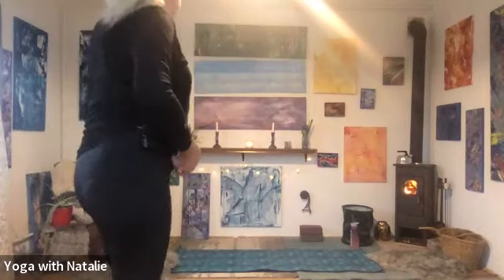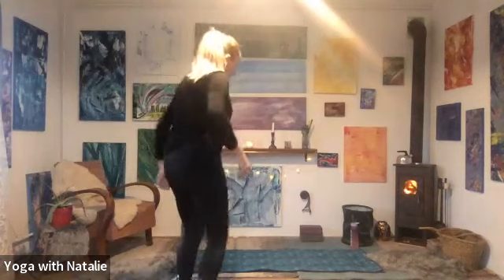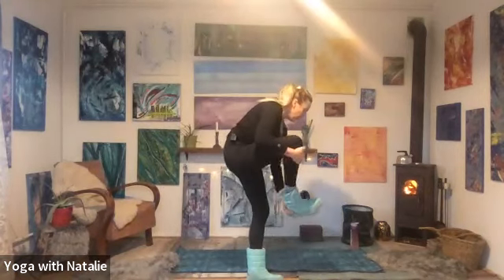Hi, and welcome to Yoga with Natalie. Today, on the 16th of January, we are going to be doing some core work. So let's not think about it too much, let's just get straight into it. And we'll start in our favourite warm-up pose, or breathing pose, child's pose.